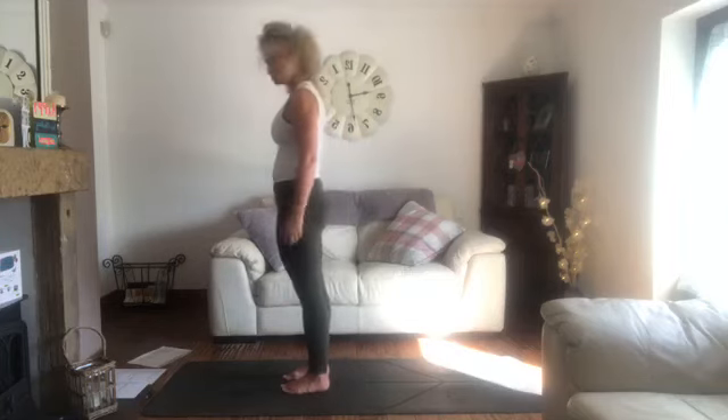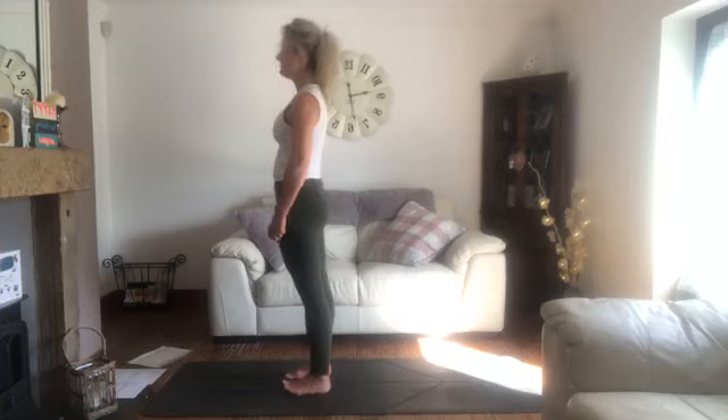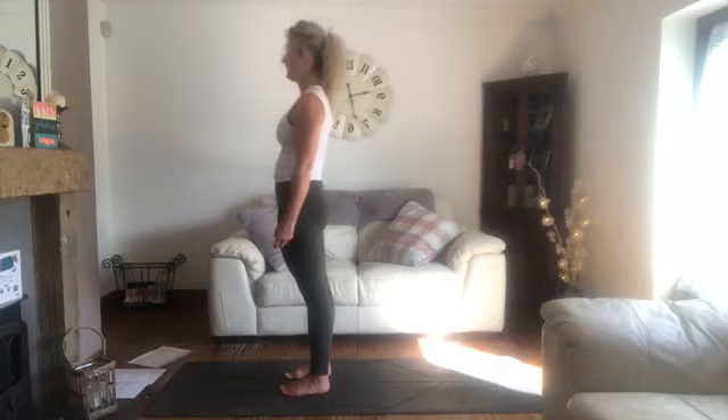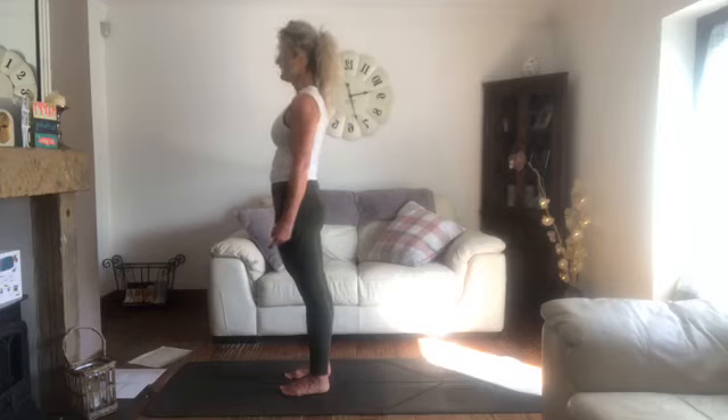We're going to start standing up today — you might need a little bit of space. Start towards the top of your mat in a nice easy standing position, feet a comfortable distance apart, knees soft, arms hanging loosely by the sides. Either a soft gaze down towards your mat or close your eyes. Take a few moments to settle in, scanning through the body from the tips of your toes up to the crown of your head, then take your focus to your breath, breathing in and out through the nose.